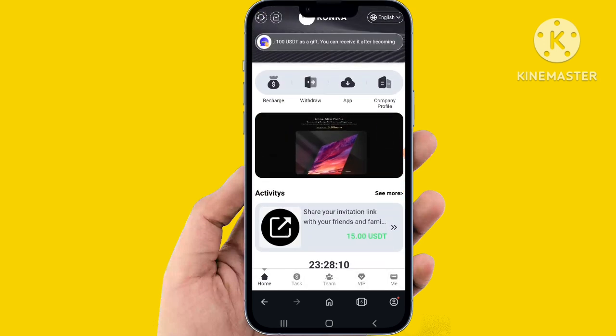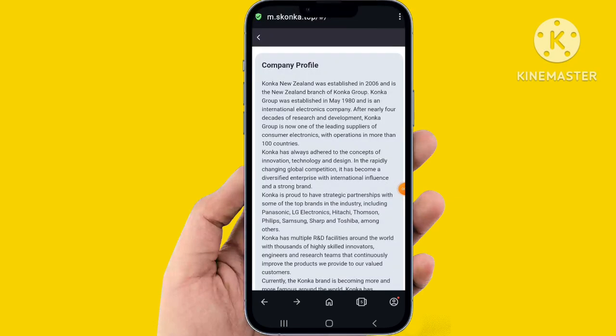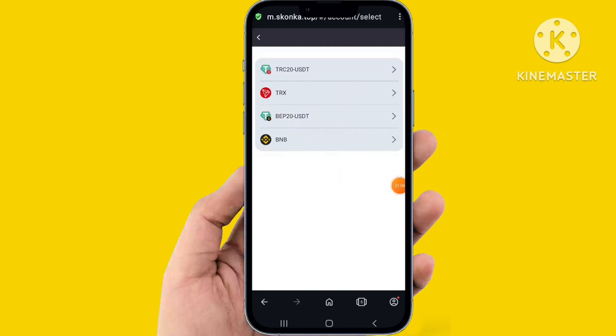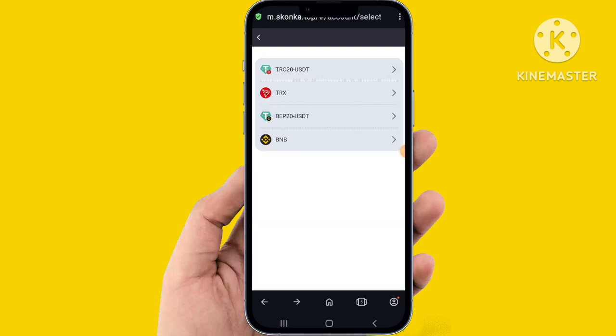Easily add all the details and click on company profile — the website is simple and easy. Back to the website, easily add the recharge. Click and select DRC20, then click recharge. Keep the recharge type, use the QR code and copy the address. Recharge is complete — copy the address, click recharge, and it's very simple. Recharge has been completed.